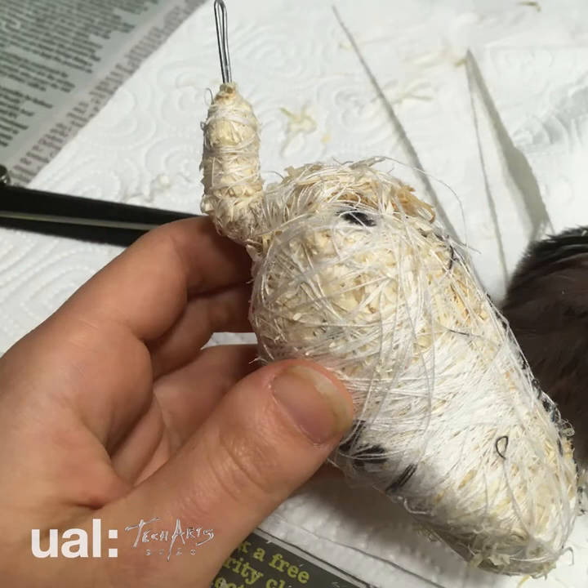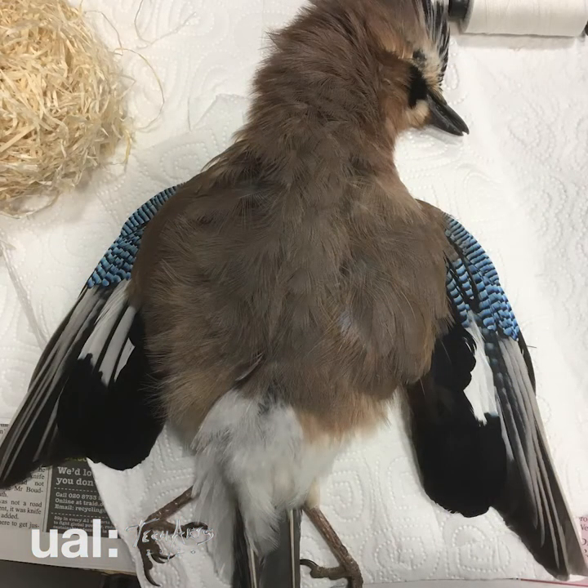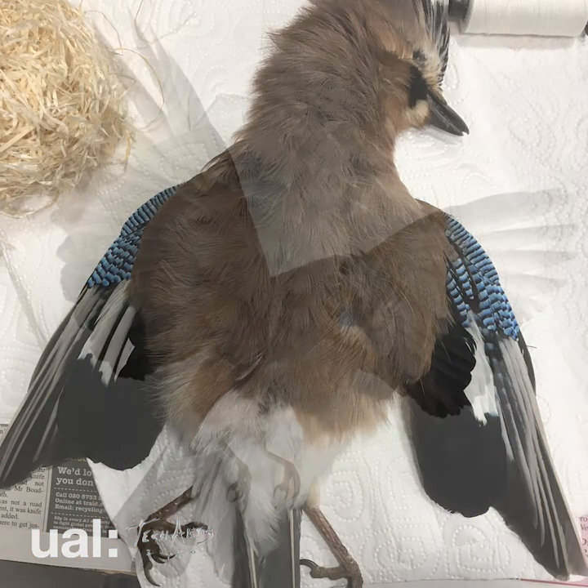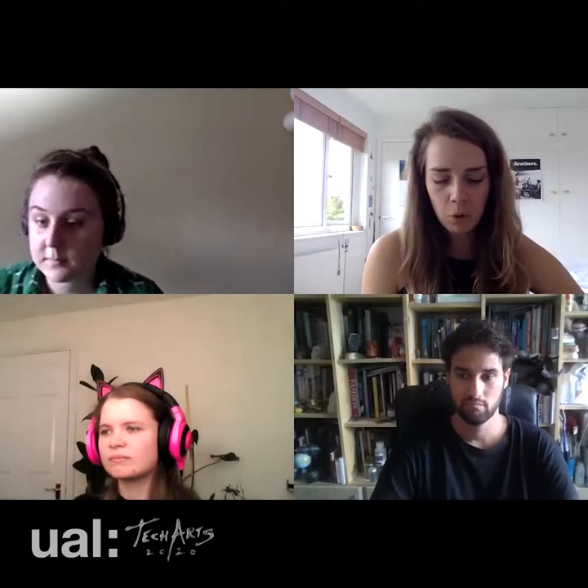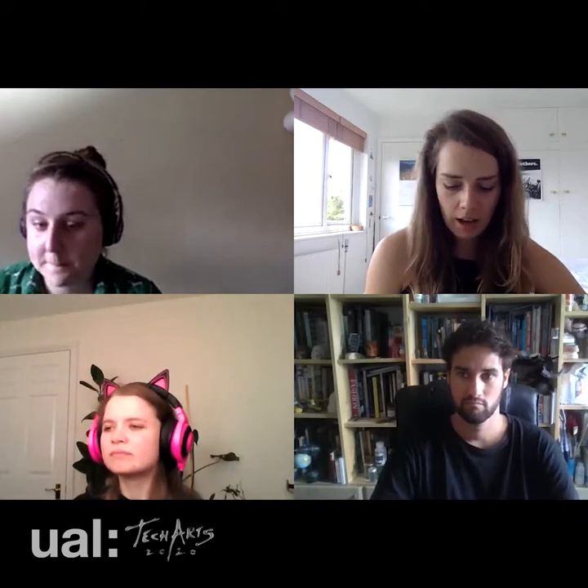The main reason I did taxidermy in the project was because I wanted to practice it. It's just kind of easier to get an authentic looking animal and it's actually quite cheap because all you need is like wire and wood, wool and stuff like that, and the animal.